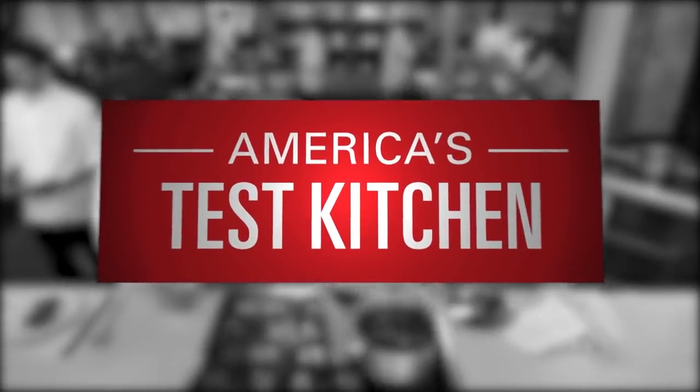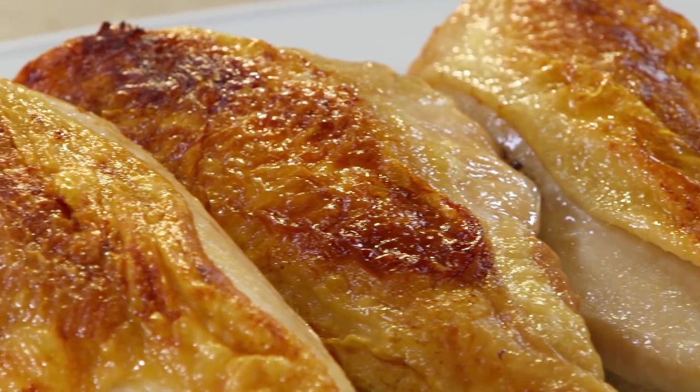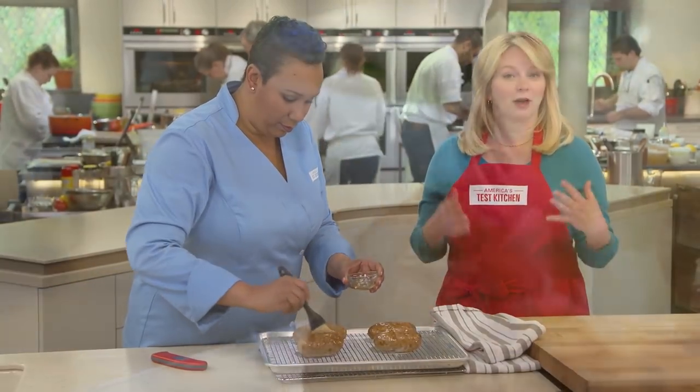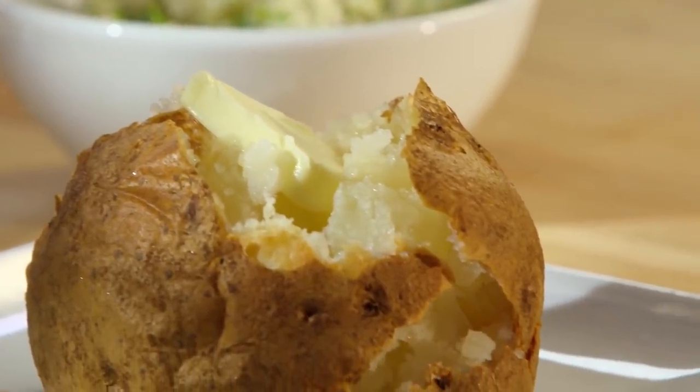Today on America's Test Kitchen, we're going back to basics. Bridget makes Julia the ultimate bone-in chicken breast. Adam reveals his winning trash cans to Julia. And Elle shows Bridget the secrets to the very best baked potatoes. It's all coming up right here on America's Test Kitchen.